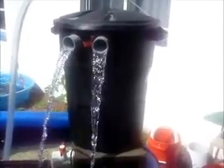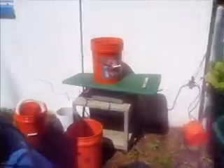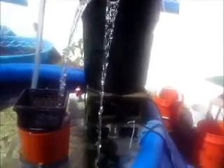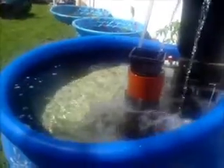I seeded it with media from my old system, which is currently running separately, so that the nitrifying bacteria would already be established. And I was absolutely amazed — I set it up on Saturday, today is Wednesday, and it has totally cycled.